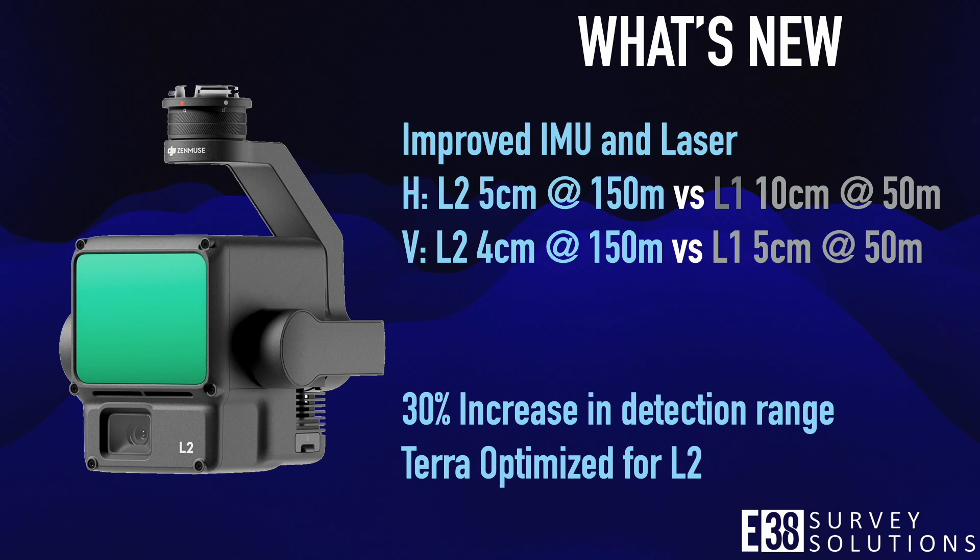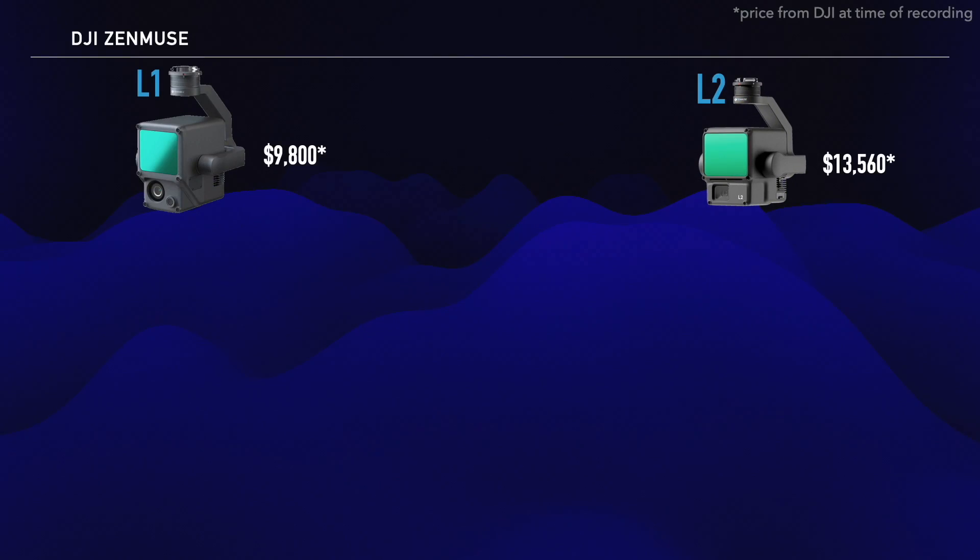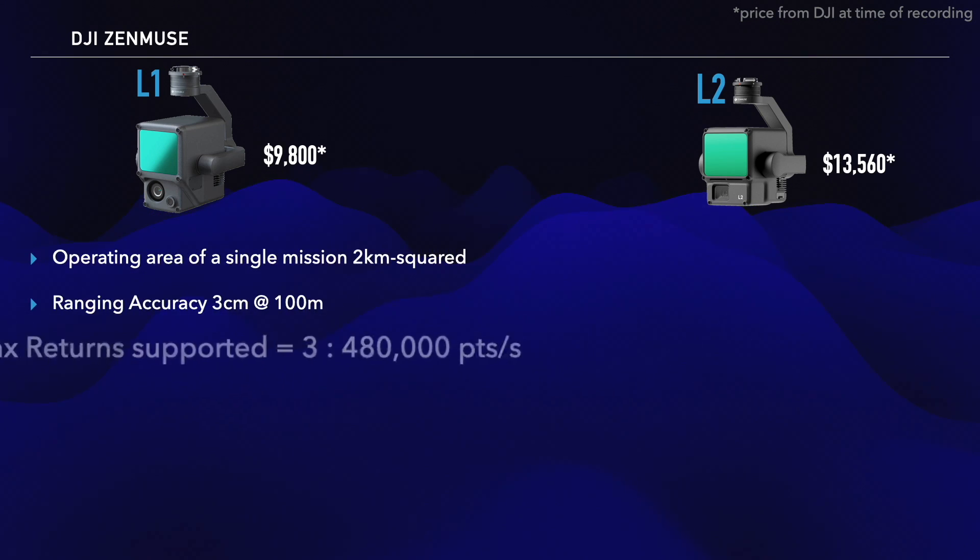The expected vertical accuracy of the L2 at 50 meters altitude is less than 2 centimeters. The L2 can fly higher and cover more ground more accurately.